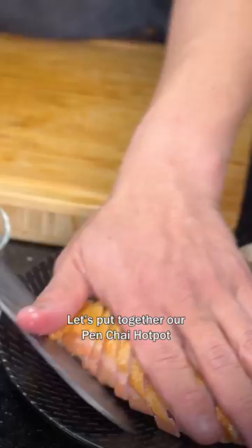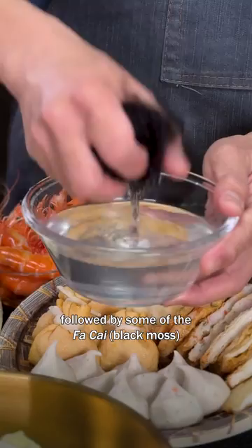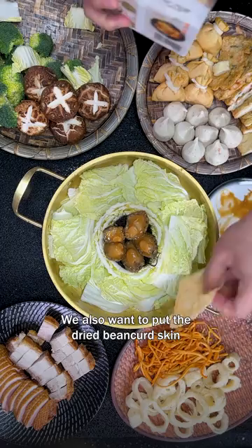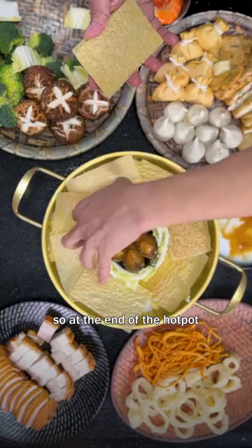Let's put together our pen chai hot pot. The cabbage goes in the middle, followed by some of the fa cai. The abalone goes into the middle, and all the leaves go onto the bottom of the pot to build up some height. We also want to put in the dried bean curd skin — this will soak up all the nice soup, so at the end of the hot pot you're gonna get some nice yummy stuff at the bottom.